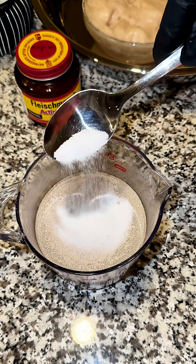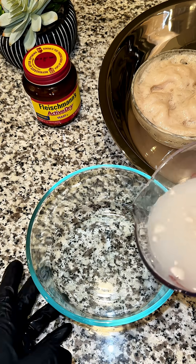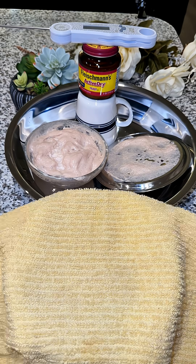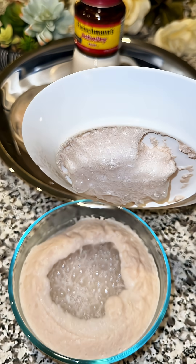Third, sugar is optional, but it helps a lot. A small amount of sugar gives the yeast something to feed on, helping it activate faster. Within five minutes, you should start seeing bubbles and foam form on top. That's how you know your yeast is alive and ready.